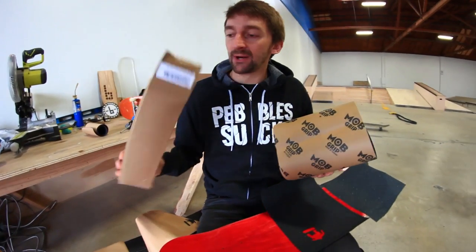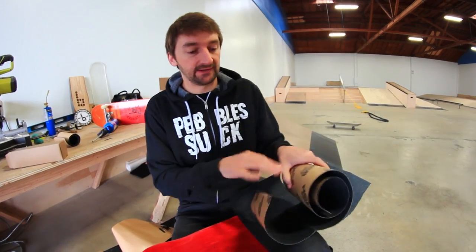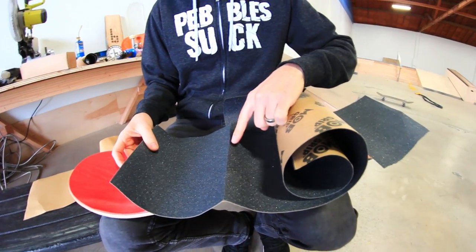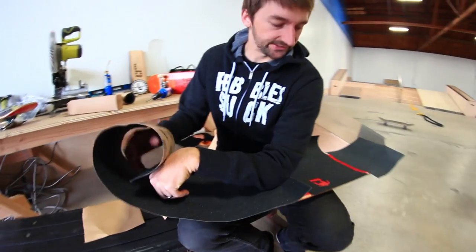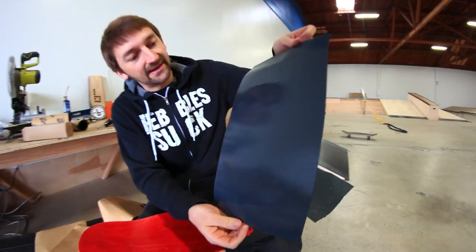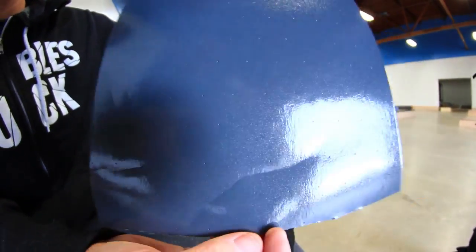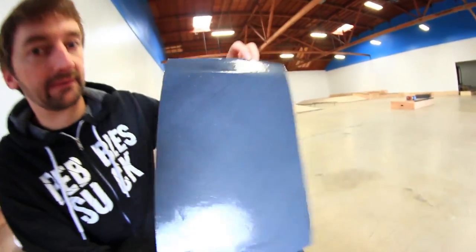The Mob Grip came in this box, so you'd expect it to be perfect. But look at that crease - if I bought this grip tape and it came like that, I would have literally gone psycho. One thing I noticed about the Mob Grip: there are little holes in it. Sort of looks like my life - little holes everywhere. Just kidding.